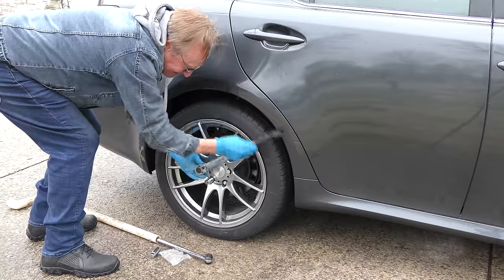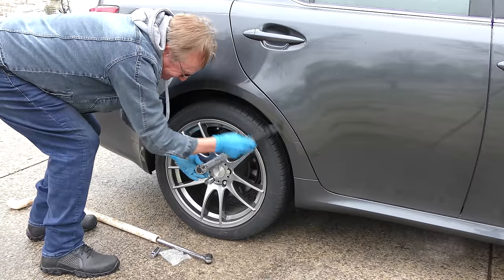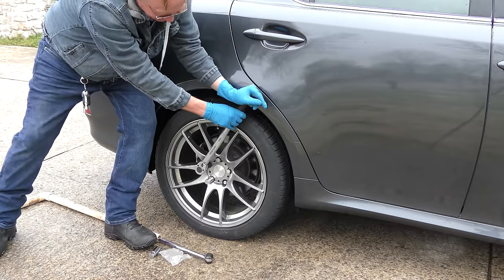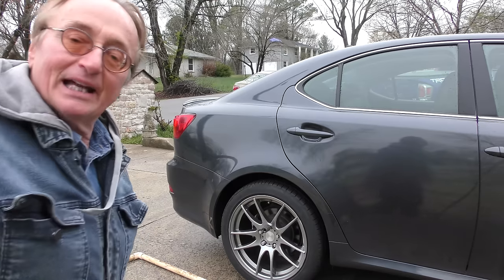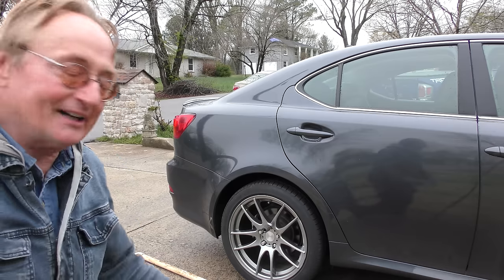We're just getting it snug now. Okay, now you push it until it clicks — there, click. That's it. And he never wants this to happen again, so we're going to do the whole car so he's not stuck somewhere with a flat tire he can't get off.